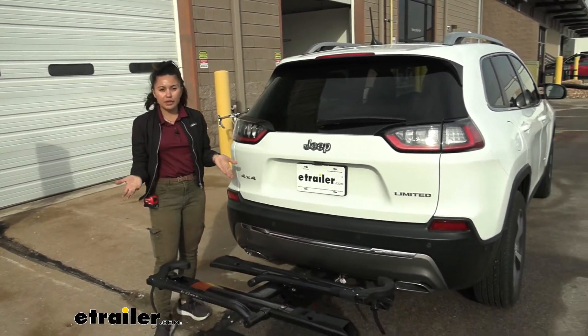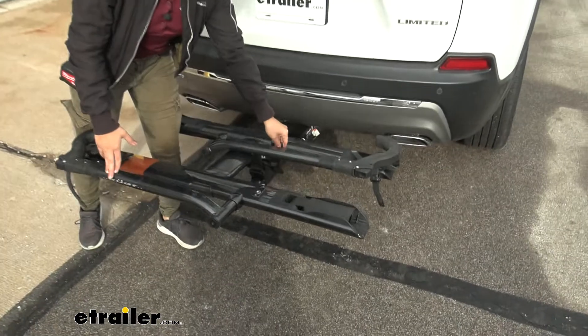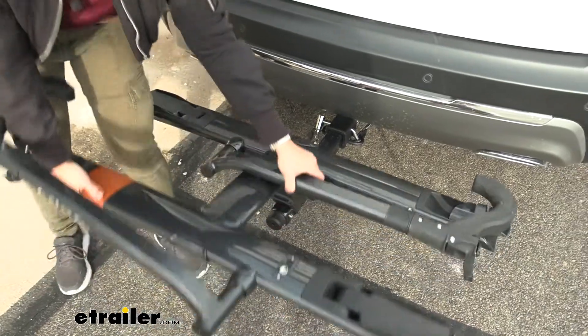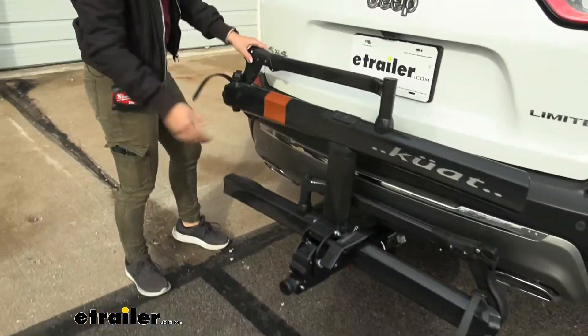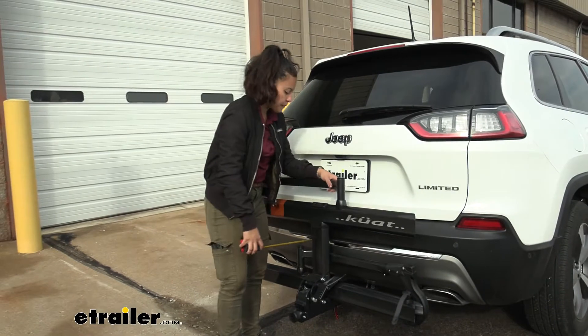Now, what if you're planning on not bringing your bikes out just yet but you also don't want to take your bike rack off? What you can do is fold it up. Remember that lever we pulled earlier to tilt away — pull that lever again, but this time you're going to lift up on the rack, and that's going to snap into place in the compact or portable position.